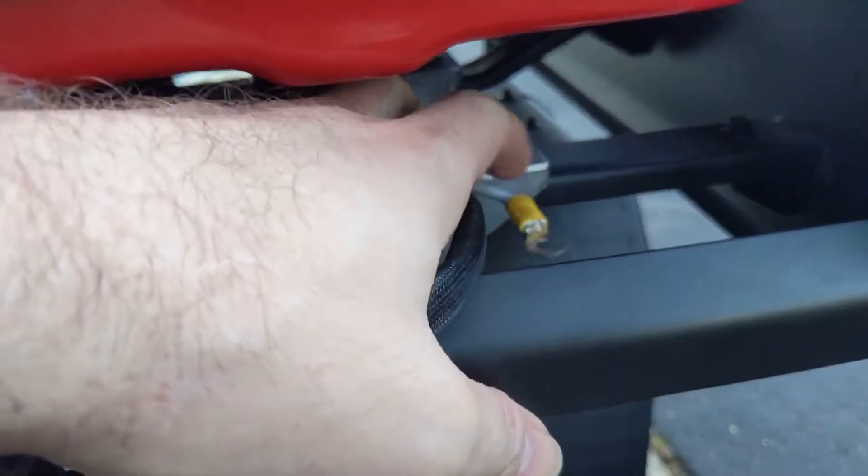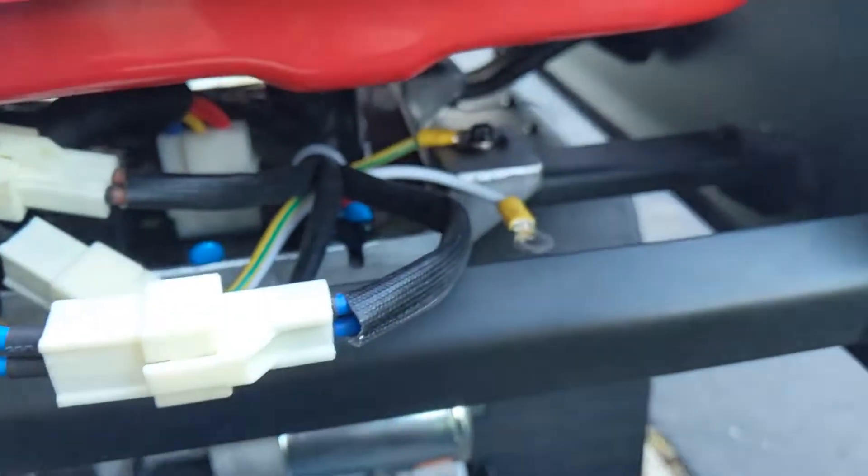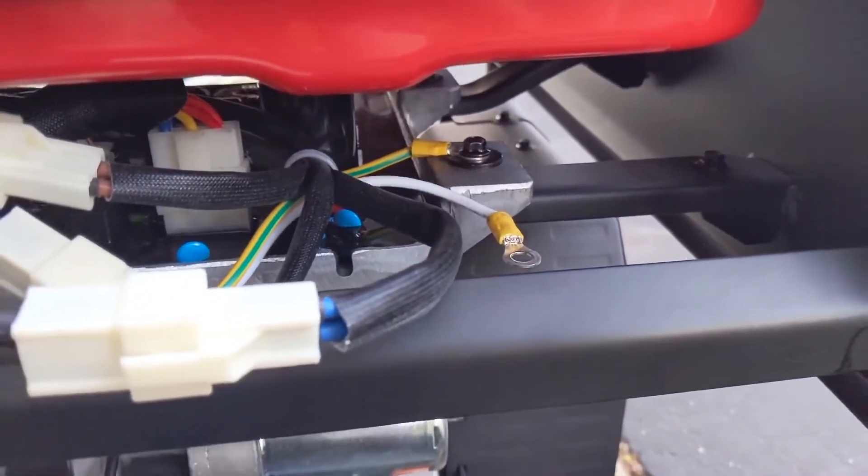And then I'm just going to wrap some electrical tape around this connection here so it doesn't accidentally bump up against the frame. And that's it.